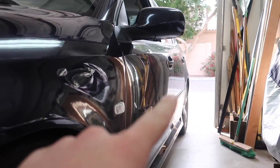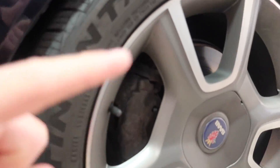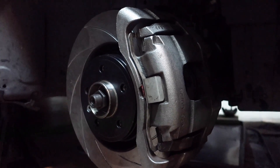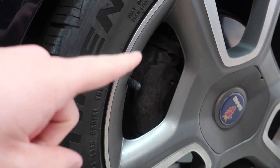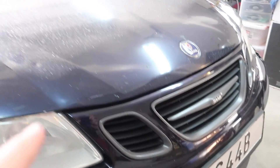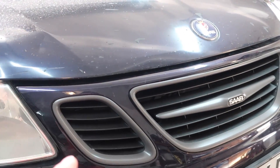In the front we're going to be doing more than just swapping the pads and rotors like we're doing in the rear. In the front we're going to be upgrading to the aero brakes, which means we're going to have to do a lot more work — it's going to be a lot more time-consuming and a lot more difficult. So with that being said, I figure we should go ahead and get started.